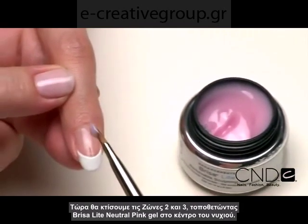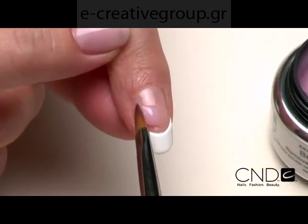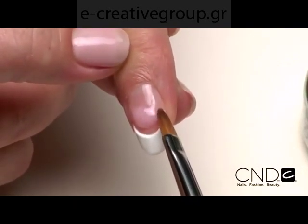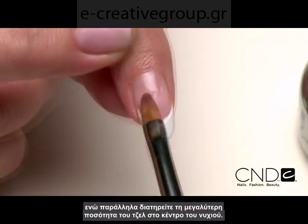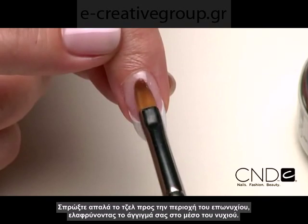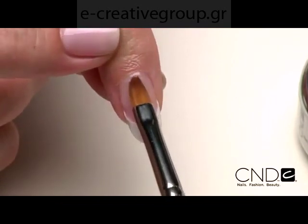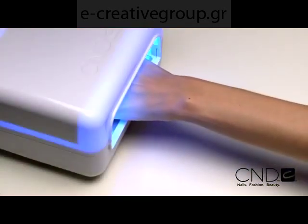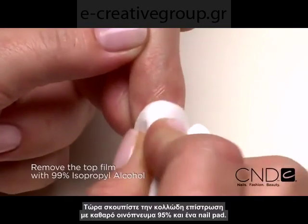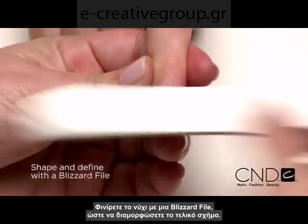Now we'll build Zones 2 and 3 by placing a scoop of Brisa Light Neutral Pink Sculpting Gel onto the center of the nail. Guide the product from side to side, rotating the brush at a 45-degree angle and tapering toward the side walls while keeping the bulk of the gel in the vertical center of the nail. Gently ease the gel back toward the cuticle area, lightening the touch in the middle of the nail. Apply to all five nails, then cure each hand for two minutes in the CND UV lamp. Now remove the top film with 99% isopropyl alcohol and a plastic back pad, and finish the nail using a Blizzard file to define and shape.